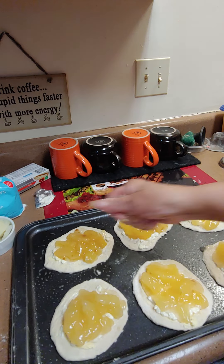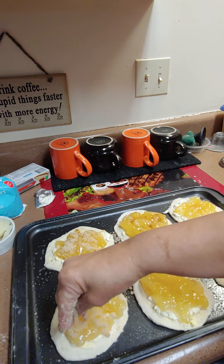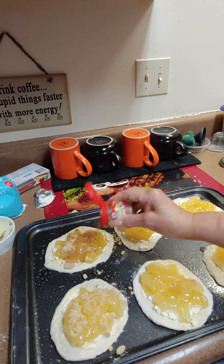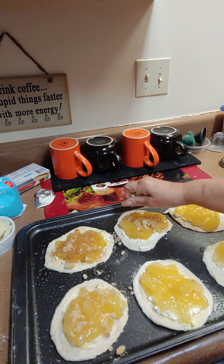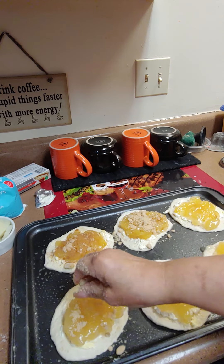I'm gonna sprinkle some nutmeg on them. I got them all done — I'm gonna add a little more brown sugar on them; it's gonna melt in the oven for the flavor. Then sprinkle it with a little nutmeg. Then we'll ice them when they come out. Put them in the oven at 375 for 15 to 20 minutes until golden brown.